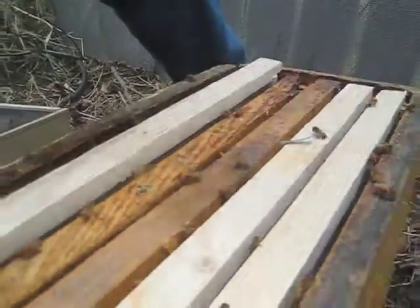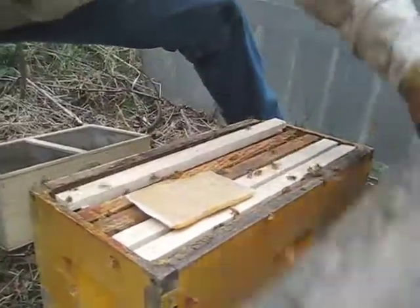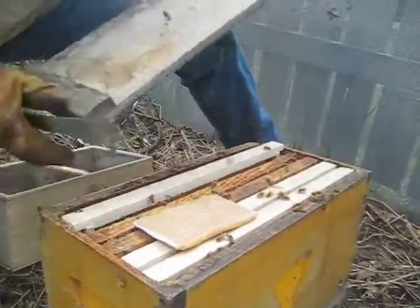Move your frames over. I've got a pollen patty that I'm putting in here. Put your lid on — you're done.